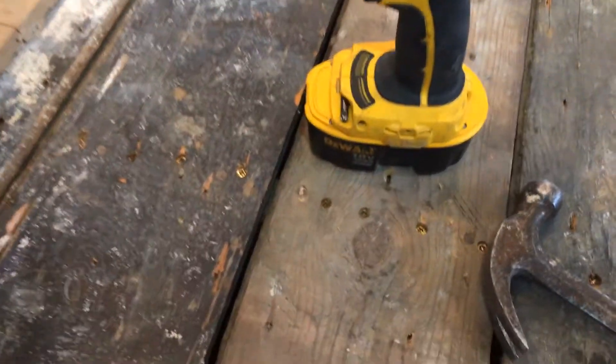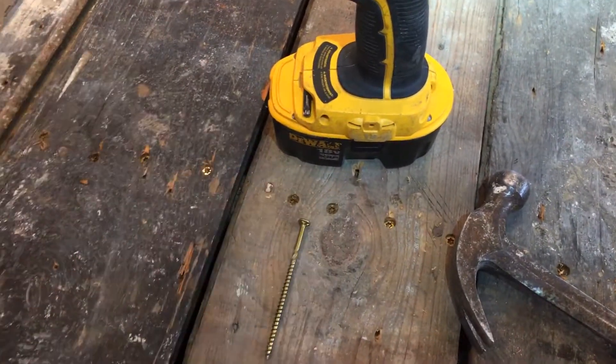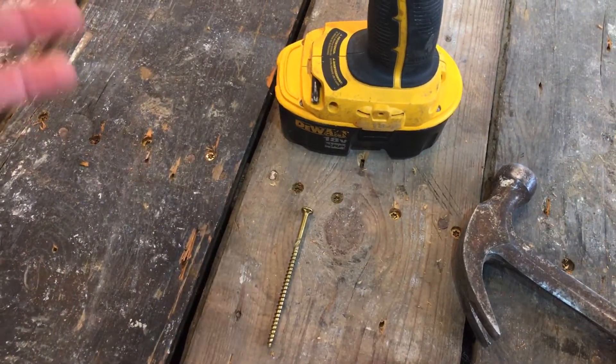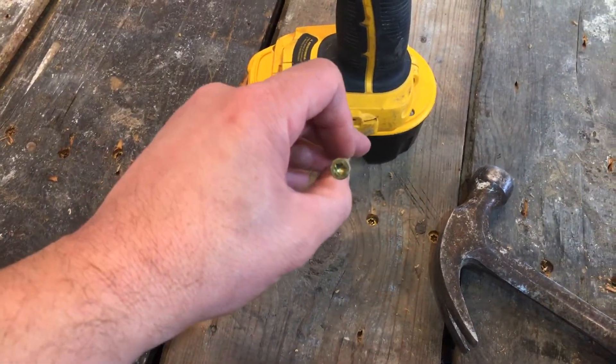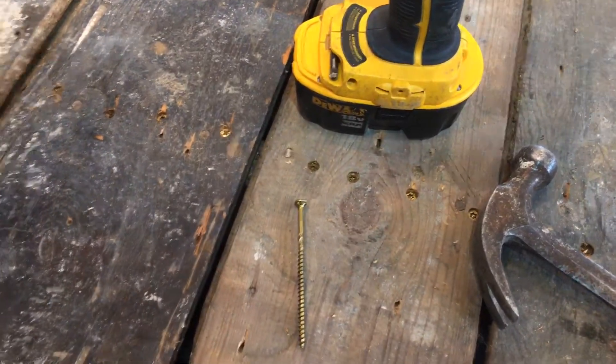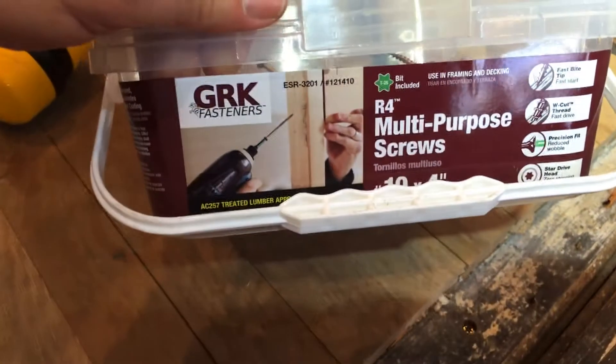You're gonna be screwing in a lot of screws and these things are pretty massive. You don't want to use a drill with a Phillips head on the end — that's pretty much the worst thing you could do. It's gonna drive you crazy, you're gonna strip all the heads. You don't need to pre-drill these screws.